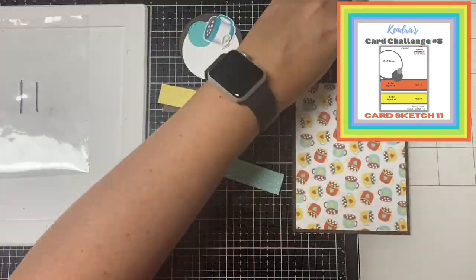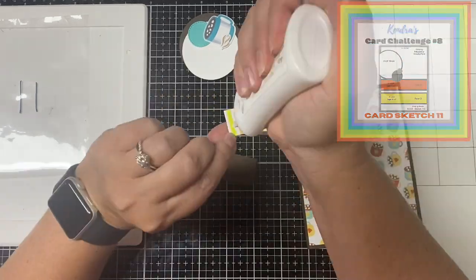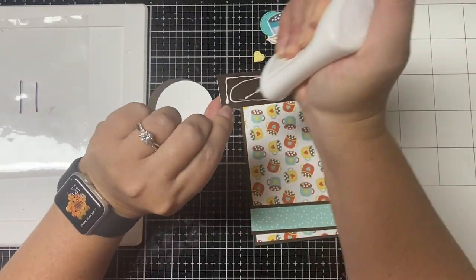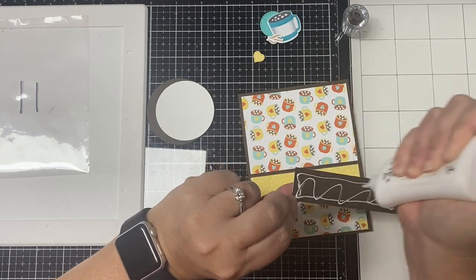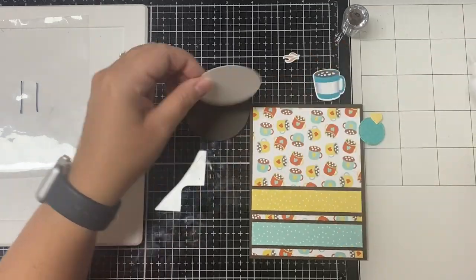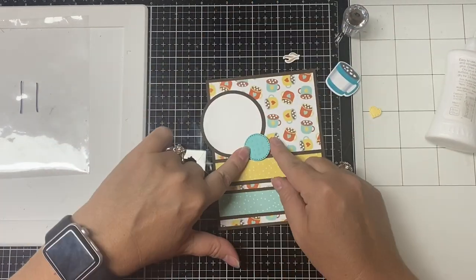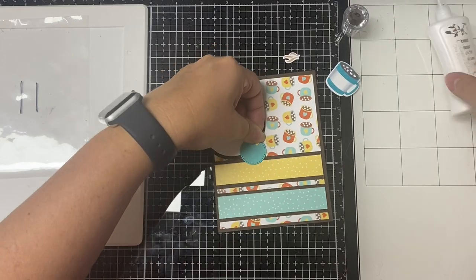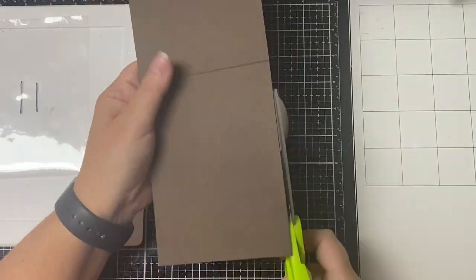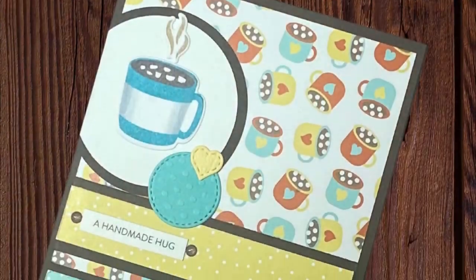For card 11 the sketch calls for two pattern paper strips. Since my patterns were solid colors with polka dots I decided to pull in another sheet of pattern paper to tie the colors together — the panel with the mugs was cut to four by five and a quarter inches, and I used dark brown cardstock for the card base. I'm using the mug I colored earlier on the circle element. I also cut a circle out of textured teal paper and a small heart out of textured yellow paper, then added a sentiment strip that says 'a handmade hug.' This is card number eleven.